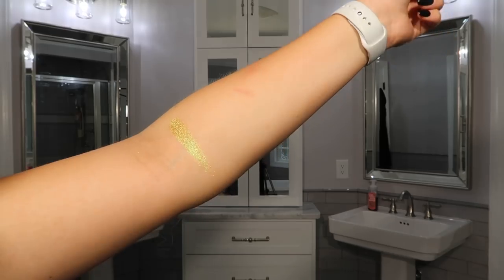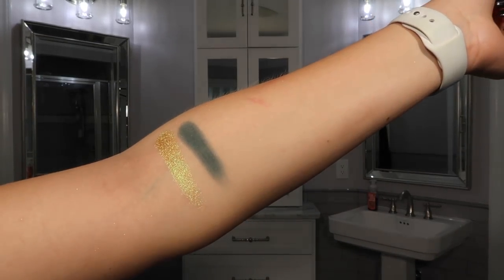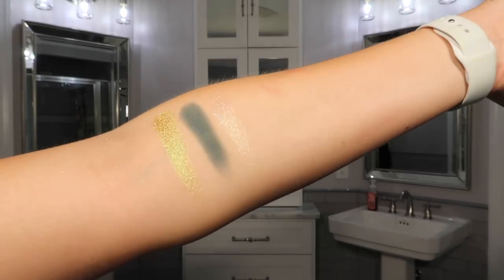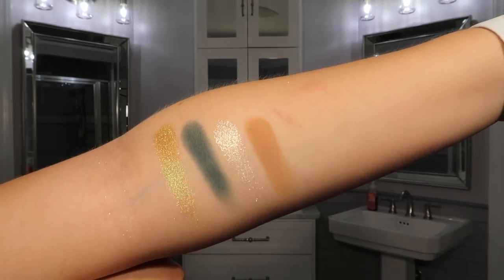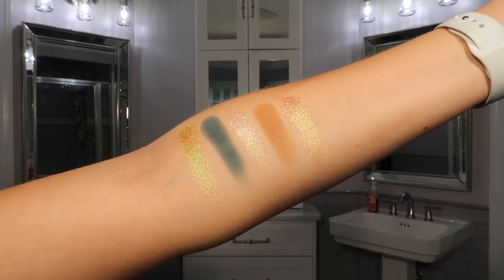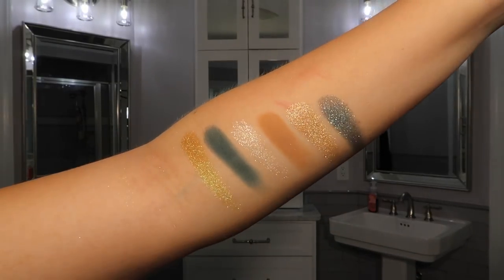I'm going to insert swatches — I'll name the shade first and then describe the color. Starting with the top row: Lime Chrome is a yellow-green metallic; Python is a light-medium green creamy powder; Sparks is a pearl glitter and one of the chroma crystal top coats; Aria is a coral matte; and Kava is a sheer champagne glitter, also a chroma crystal top coat.